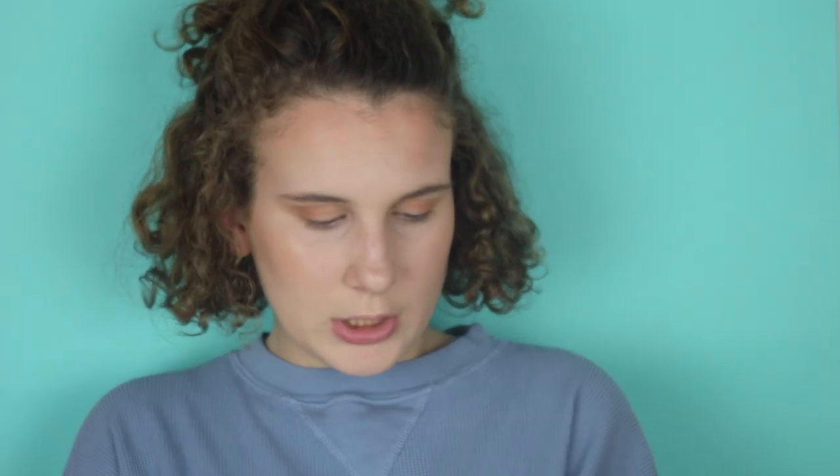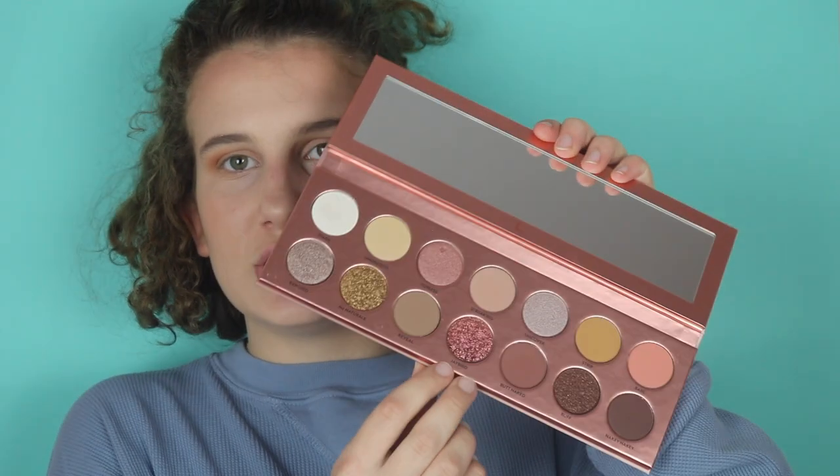I kind of want to go for just a matte look, but I also want to try out one of these glitters or shimmers. The shade 'jaybird' is really calling out to me, so I'm going to swatch it first — that's just what it looks like on my finger.